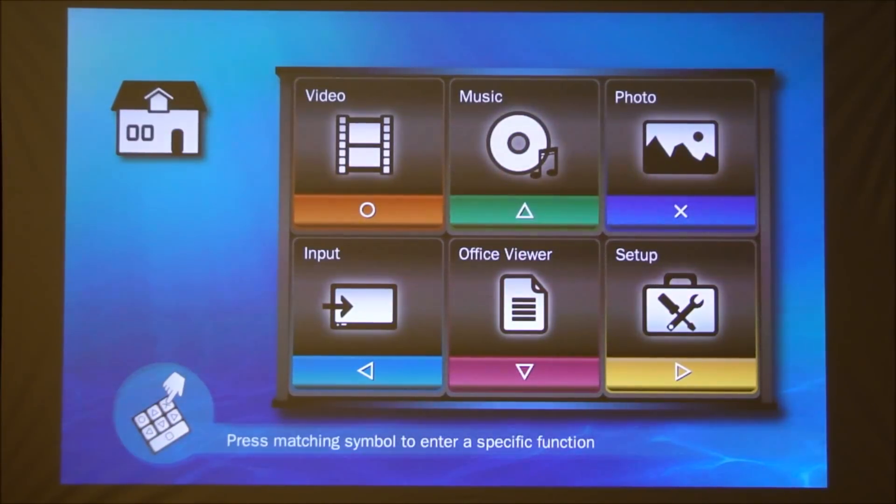This is the menu you get when you fire up the Optima ML300. It's a fairly simple menu — on the top left you have buttons to access videos, music, photos, different video input sources, office viewer, and setup. Setup covers things like changing the image quality, image settings, brightness, and that kind of thing.